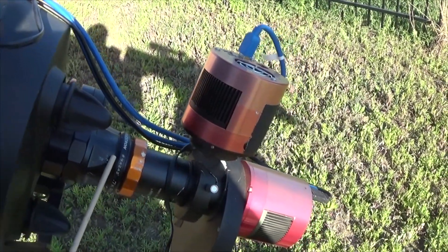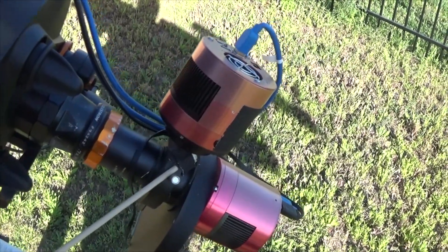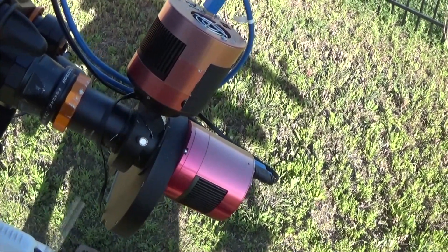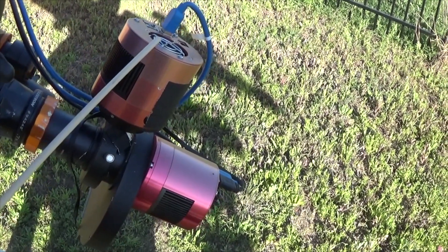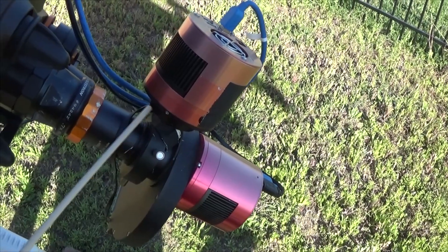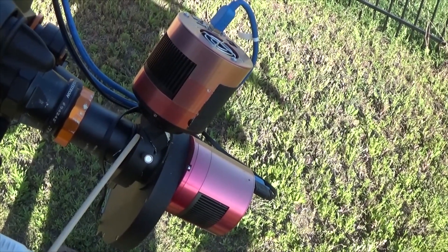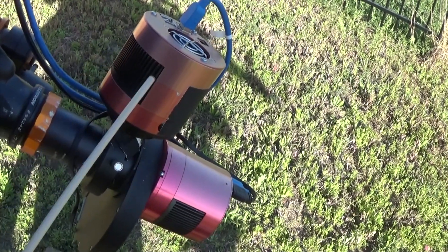I occasionally run into problems finding guide stars with this OAG. The guide camera is an ASI 178 Mono — actually my first cooled camera that had been sitting on the shelf. I originally had the 224MC on here but that small chip made it very difficult to find guide stars. Out of desperation I tried the 178, and the sensor utilizes the entire prism of the OAG, so it's definitely a better setup. It's worked well enough that I've just been using it instead of buying a proper guide camera. I don't use the cooler for guiding, and there have been no problems.